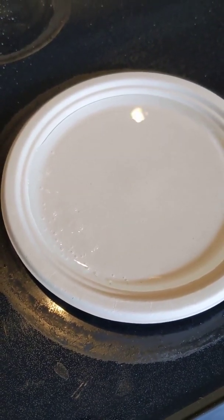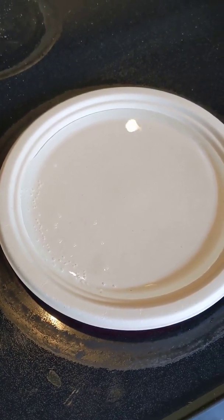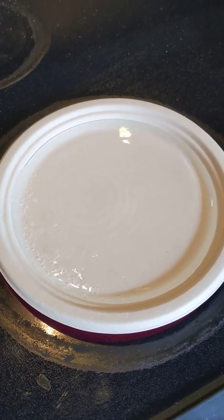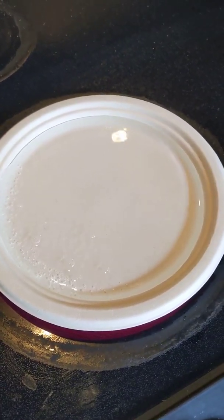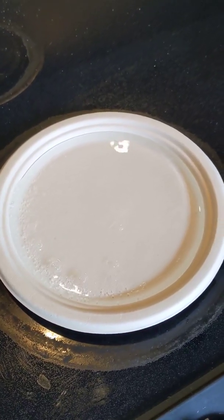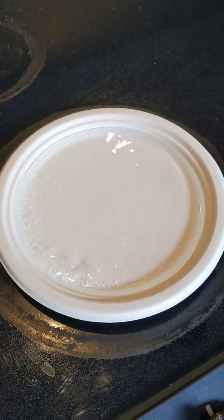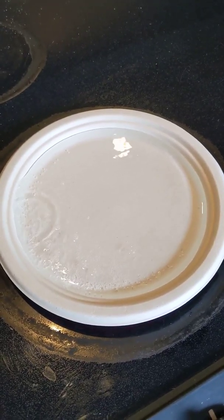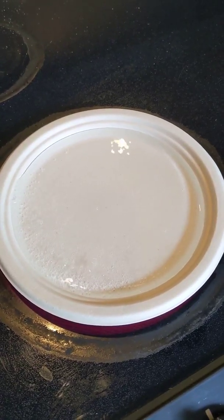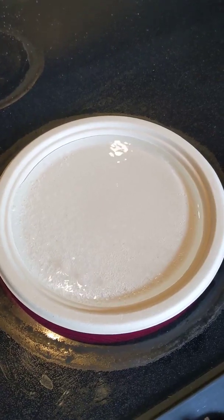It's starting to go a little bit faster. Well guys, this is exciting. You now know if you are all out of pots and pans, you can just boil water on your stove using a paper plate. We'll let it go a little bit longer, see if we can get a full rolling boil here.